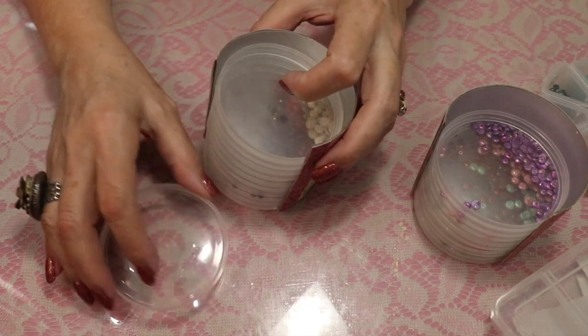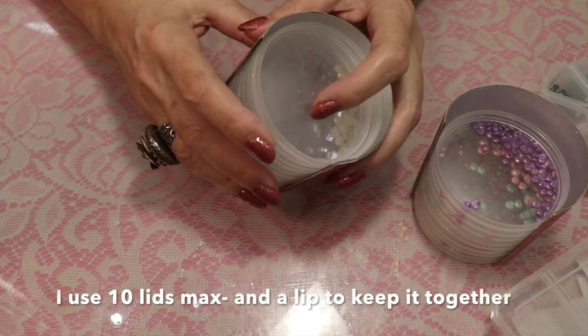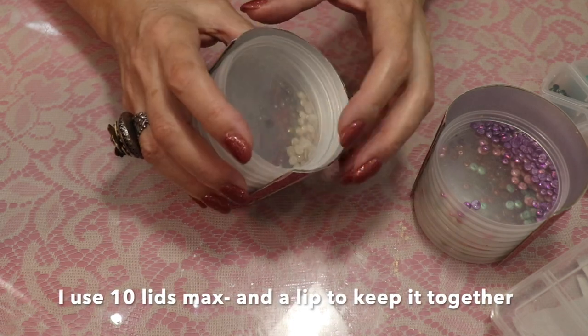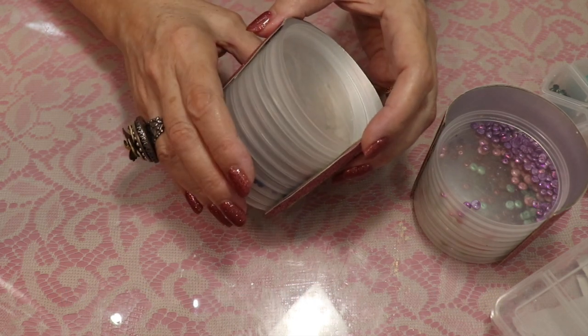Whenever we have an extra can, I just throw the extra lid on there. I keep it up about this high — I wouldn't go any higher. I like that little half-inch lip at the top there; it just makes sure that nothing comes apart.